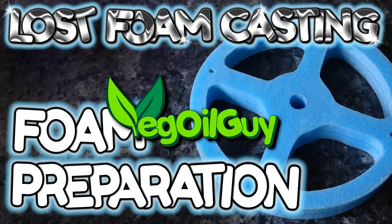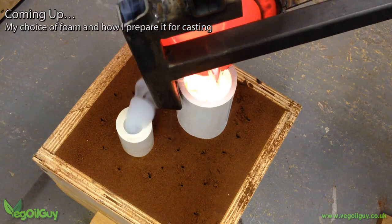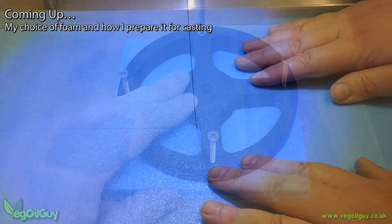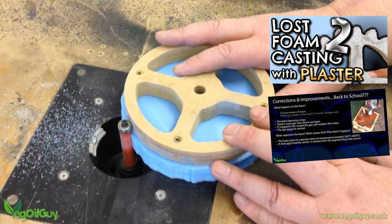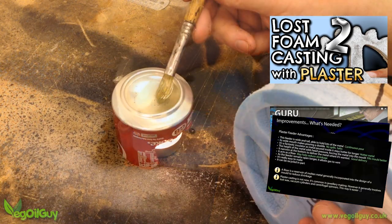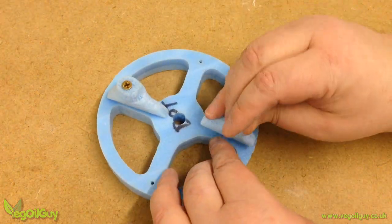Hi YouTube, my name's Geoff and I'm The Veggie Guy. I've got a couple of lost foam casting videos coming up soon, so today I'm going to quickly run through the foam preparation process that I like to follow. The whys and wherefores have been covered in more depth in a previous video, but for those just wanting a quick look at the foam side of casting, hopefully this video should be pretty useful.